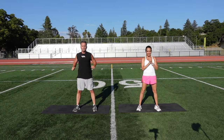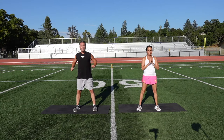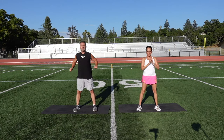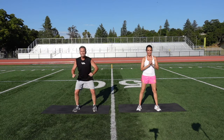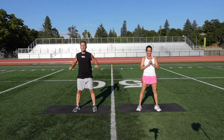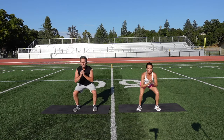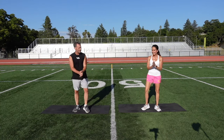Six, seven, eight, nine, ten, eleven, twelve, thirteen, fourteen. Don't let those knees kick in, and keep that chest out. Sixteen, seventeen, eighteen, nineteen, twenty, twenty-one, twenty-two, twenty-three, twenty-four, and 25. Nice, good job.